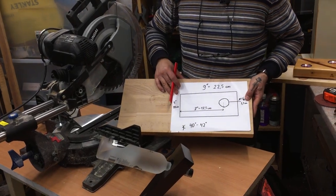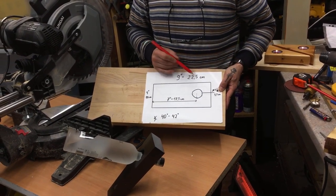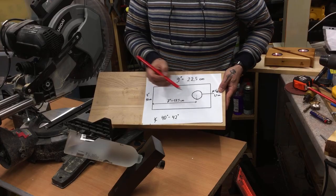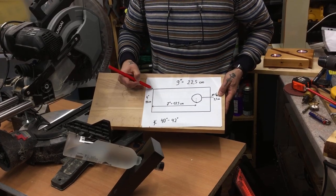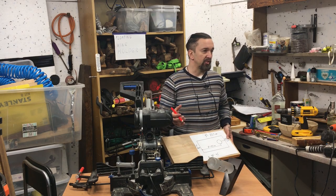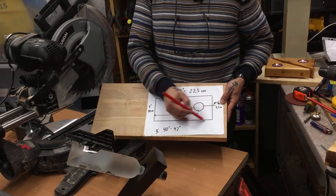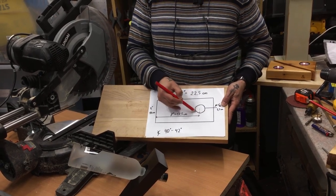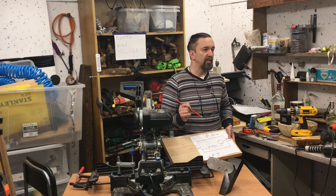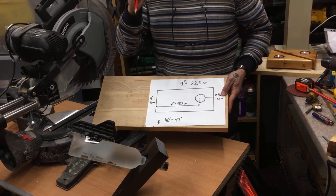The important thing is the length — it's about nine inches, which is about 22 and a half centimeters in the metric system. The width could be anything from two to four, even six inches — it doesn't matter. The important part is the length and the hole in the middle to hold the bottle, which is approximately 35 millimeters, or one and three eighths of an inch.